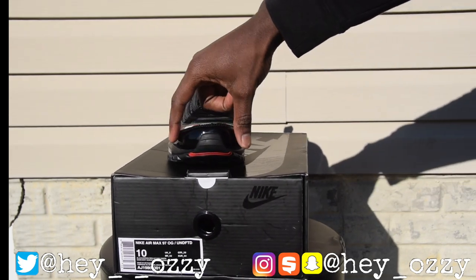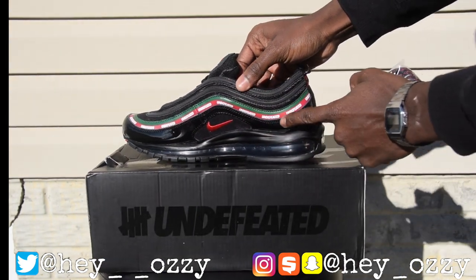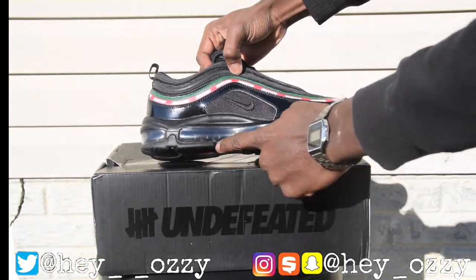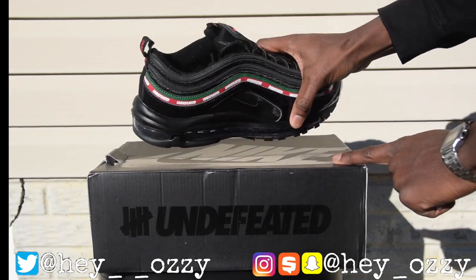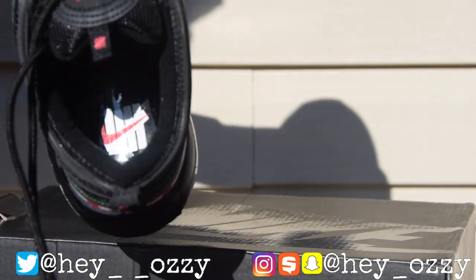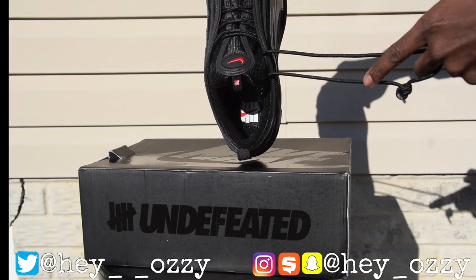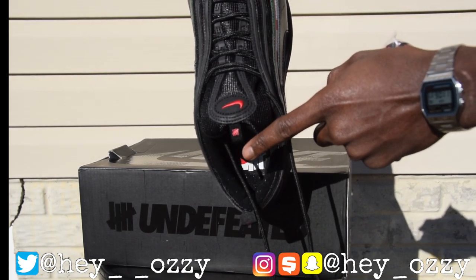As you can see, it has padded leather on the toe box — very nice. The piping goes around the whole side of the shoe. On one side it's the black Nike logo in the clear air bubble, and on the medial side it has the Jumpman logo. Right here is the Undefeated logo — I'll probably put some b-roll over there so you guys can see it a little better. It also has the Undefeated logo on the tongue.